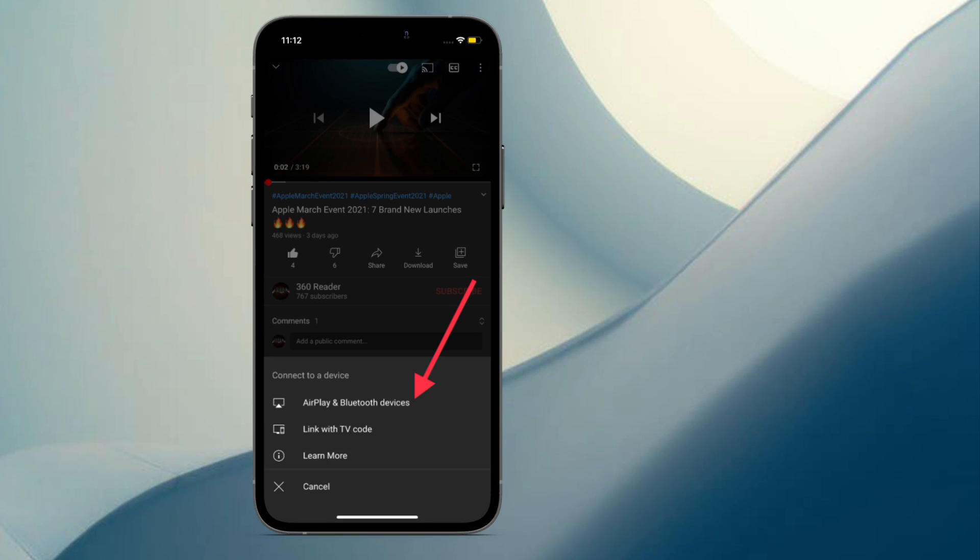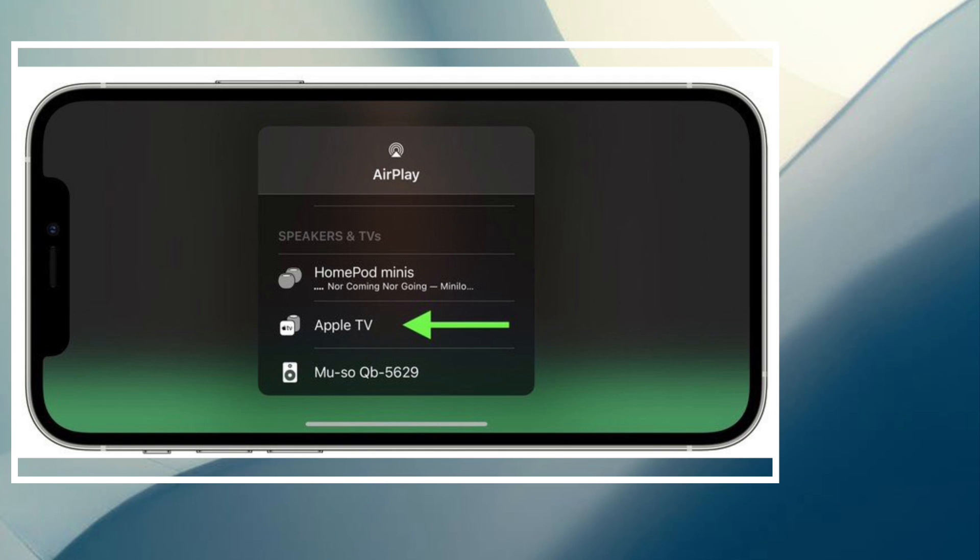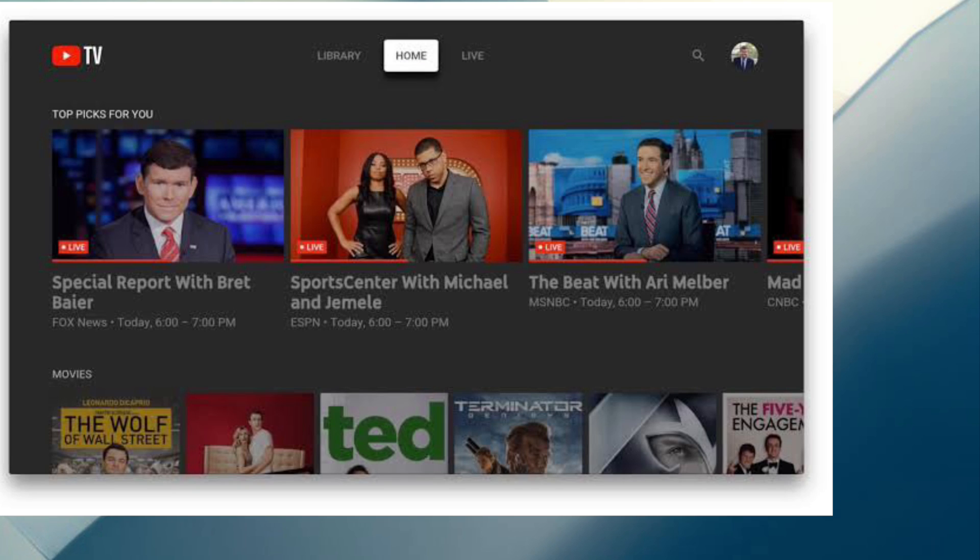After that, tap AirPlay and Bluetooth devices. Next, under Speakers and TVs, select your Apple TV. That's pretty much it — that's the way this hack works. Now go ahead and enjoy the video on your Apple TV.